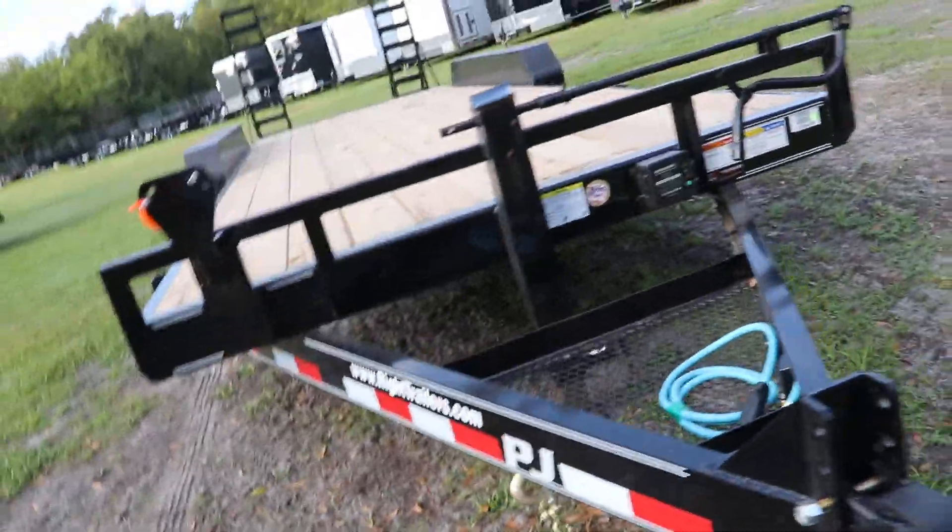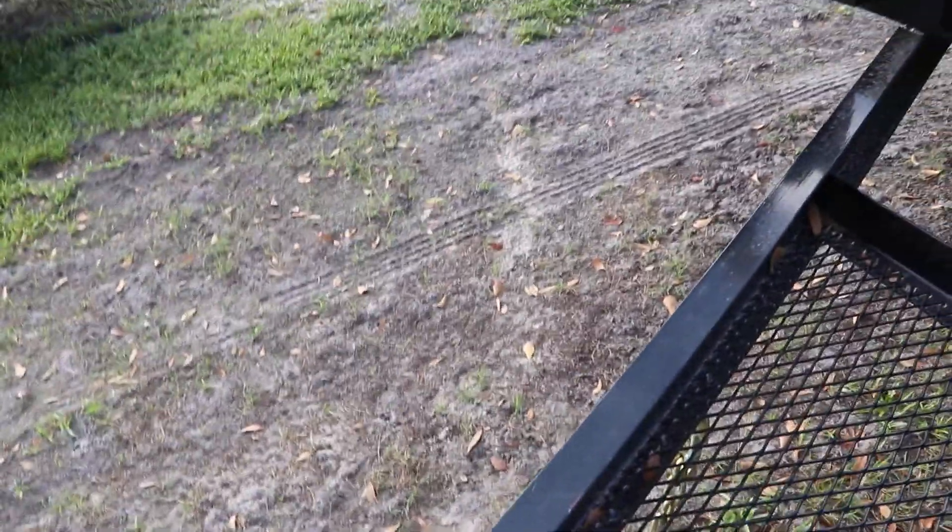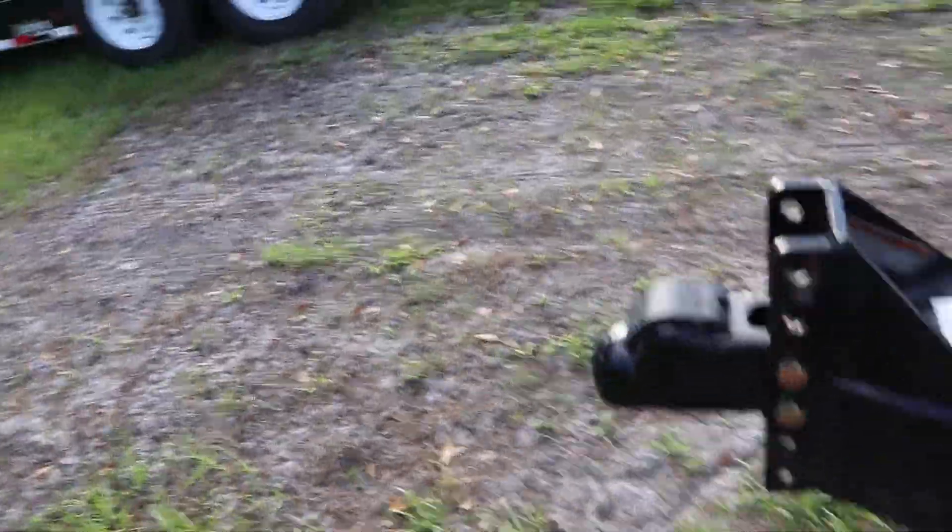Here we have a PGA Equipment Trailer. It has an all steel frame with all DOT approved lighting, a 7-way plug, safety chain, electric breakaway kit, and an adjustable 2 and 5/16th inch ball coupler.